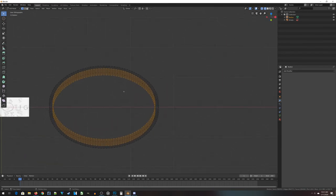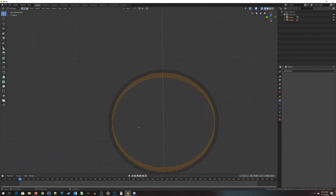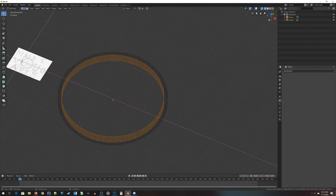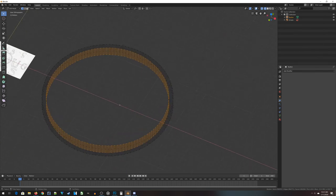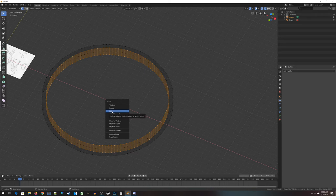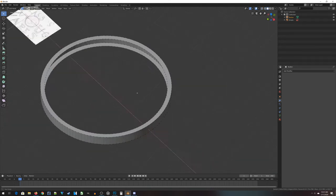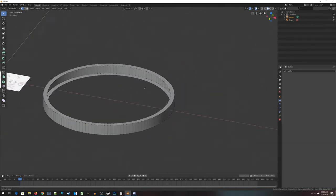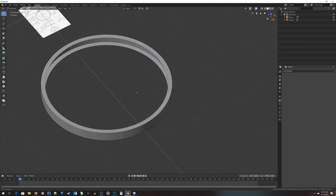If we did things right, all you're going to have is all the inside faces selected. This next step is very important — if you do it wrong, you'll mess stuff up. With these guys selected, press X for delete, but choose 'Faces.' Don't choose vertices, don't choose edges, just choose faces. Now if I go back to solid mode, all those faces are gone and you've got a ring with the inside cut out.